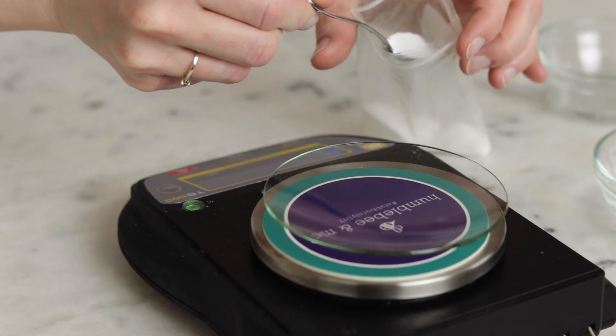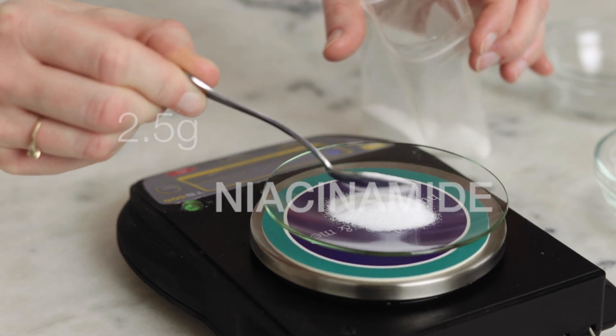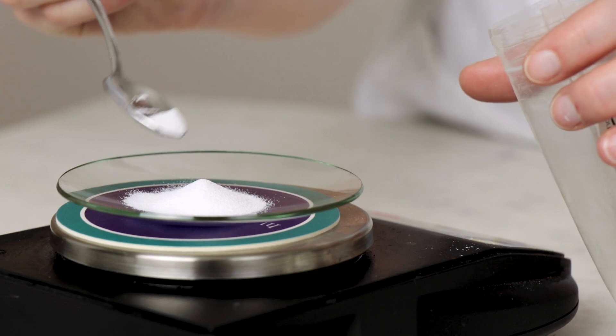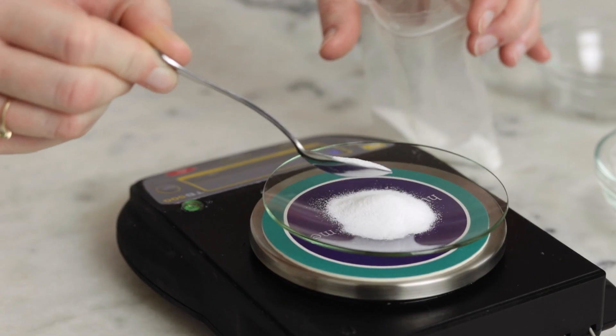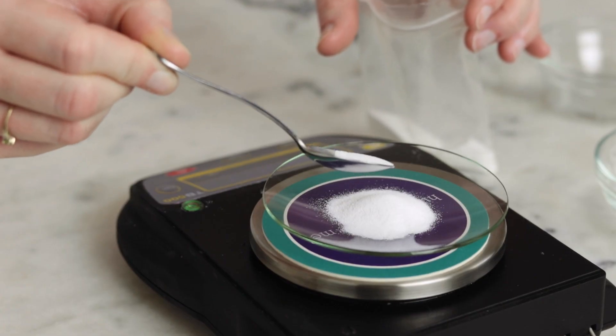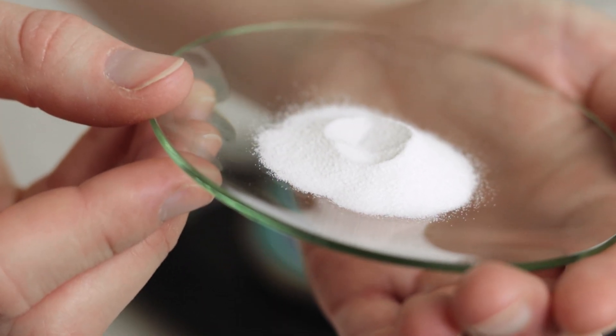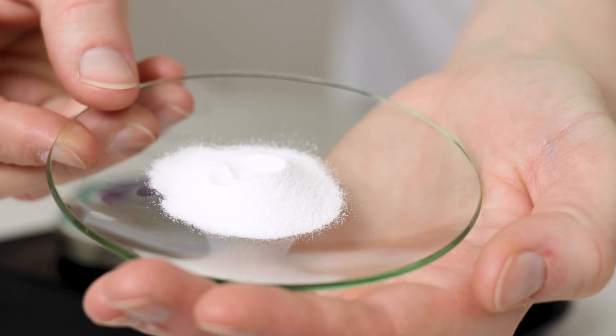Our last ingredient is two and a half grams of niacinamide, also known as vitamin B3. Niacinamide is one of my favorite skincare ingredients. It has done wonderful things for my complexion, really helping reduce the occurrence of acne and brightening and evening out my skin tone. It also helps reduce inflammation, increase the synthesis of ceramides, and reduce transepidermal water loss.